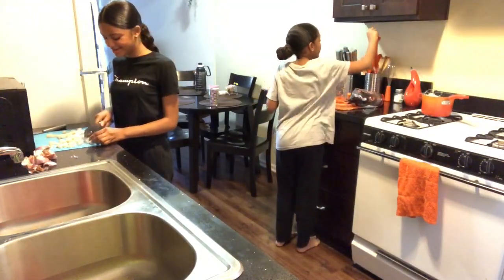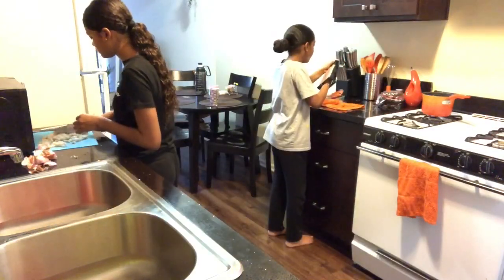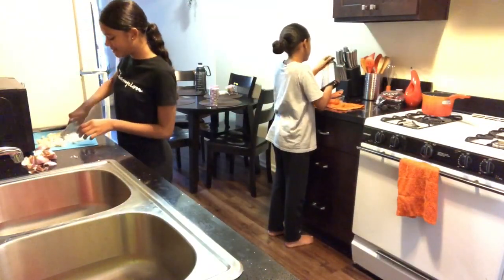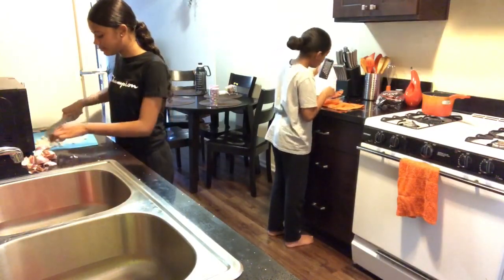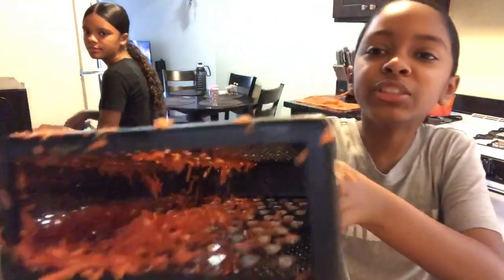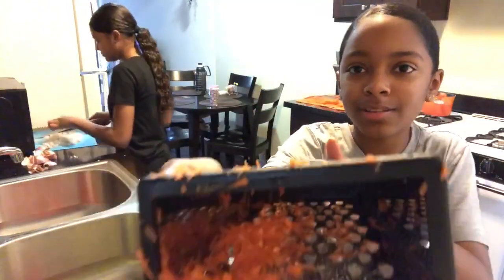Ew, why does it look like that? Why are carrots getting stuck in here? Because of the — oh wow. Got more — I mean carrots. I said cheese. Ew, that stinks.